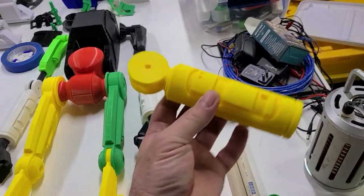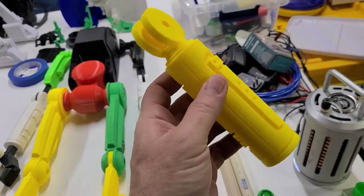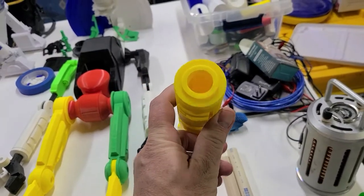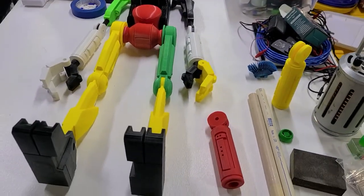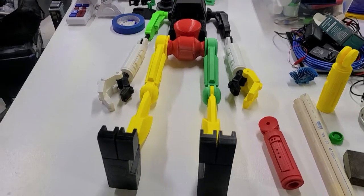Had to do some reprints on the forearms. Turns out the filament, being as old as it was, the layers weren't adhering together very well. I found a bunch of cracks that I didn't think I was going to be able to easily fix, and this thing needs to be strong enough to survive my children.